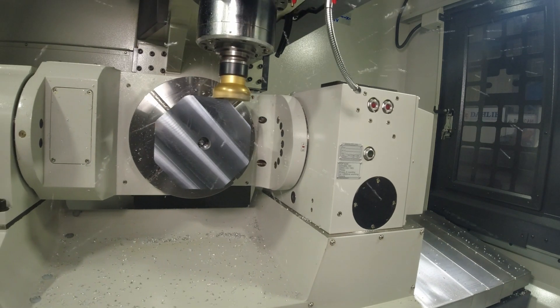In reality, what that means for customers is that we can take one component and machine various features of the part without unclamping it.